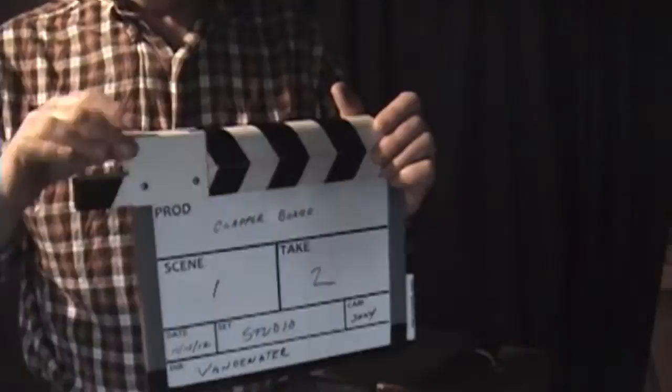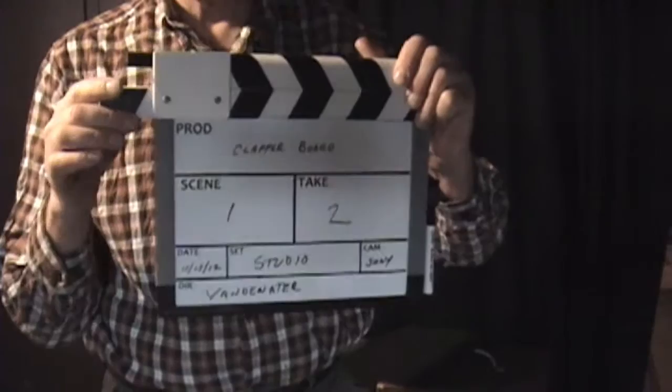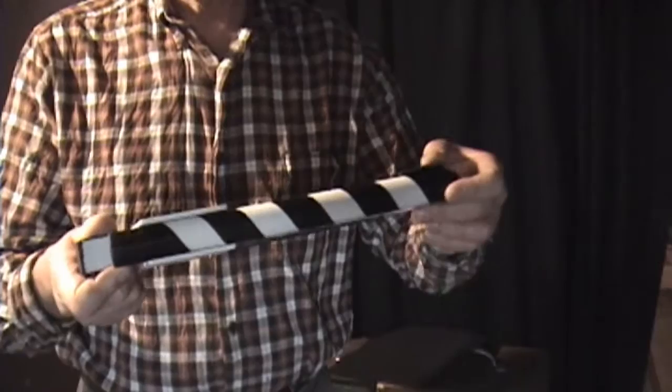Also at Home Depot, go to the electrical department and get a white outdoor single gang box blank cover. This is one cover cut in half — it already has the holes in it and comes with the screws. Cut it in half, it's already white. Put it front and back. This will give lateral support for the clapper assembly.